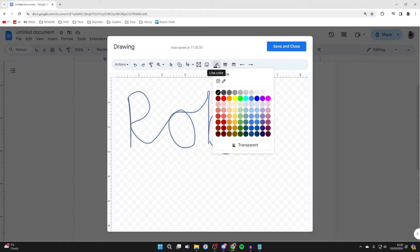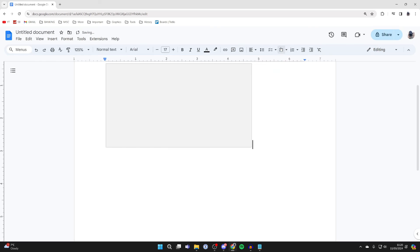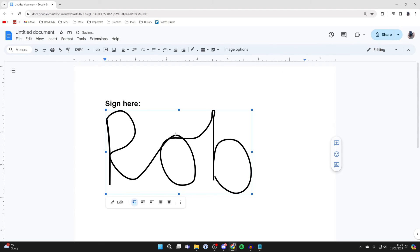You can then go to the top and choose the line color, and also choose the thickness of it as well. There are a few other options too, but those are the main ones. Once you've finished, click on Save and Close. It will take a moment and your signature is now added in.